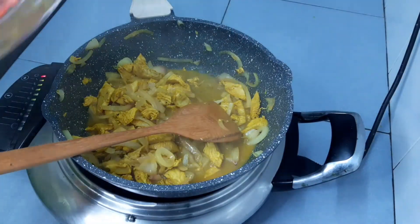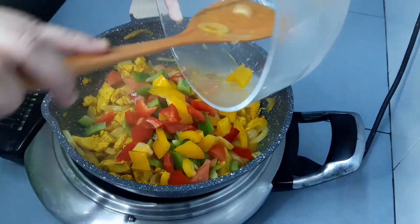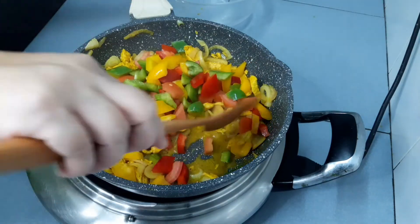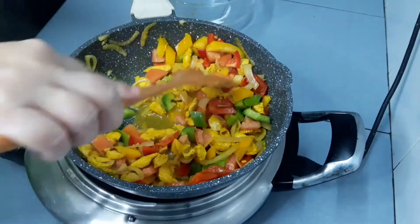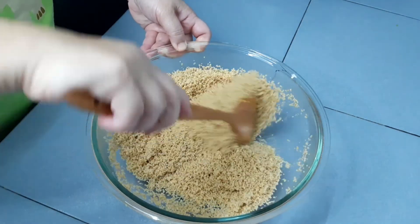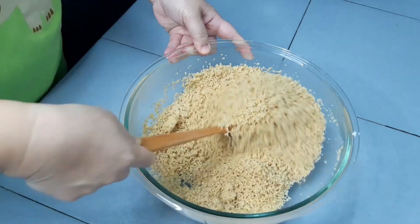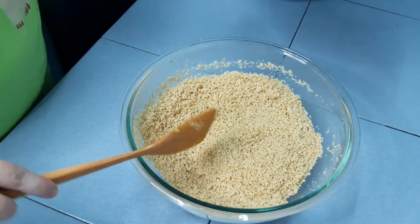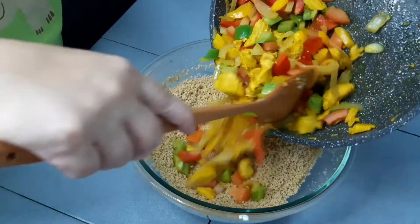Now we can add in the tomatoes and capsicum. Give it a quick stir and we are done with the chicken and veggies. Use a spatula to fluff up the couscous and also to break up the crumbs. Add in vegetables and chicken into the couscous and mix it well.